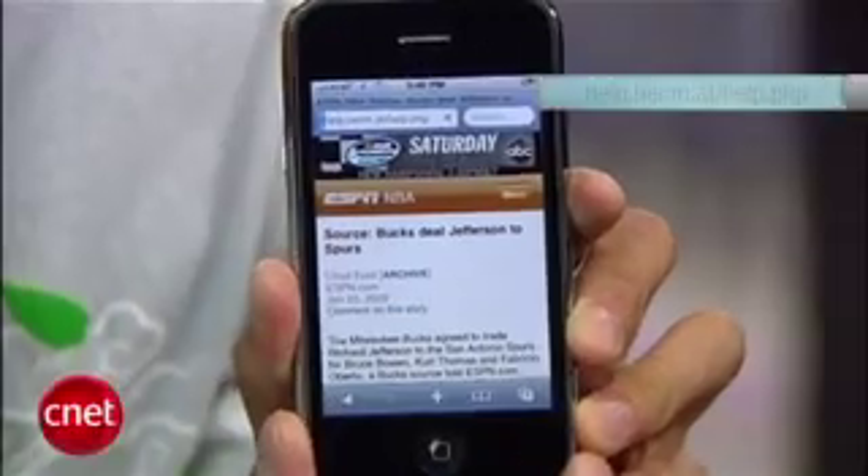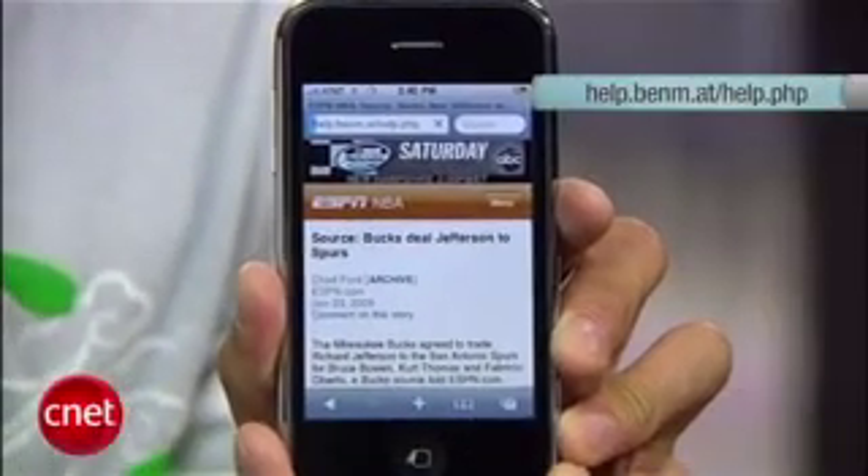But it's here for now, it's really easy, and it works for most people. So first up, let's launch your Safari browser on an iPhone running the 3.0 software and go to this website. It's called the iPhone Help Center by BenMAT.